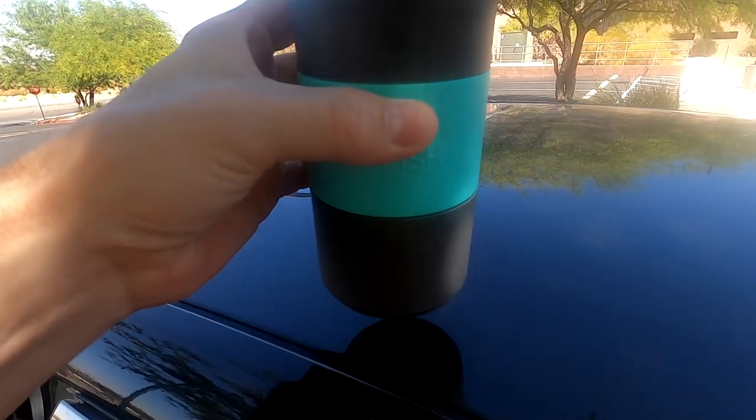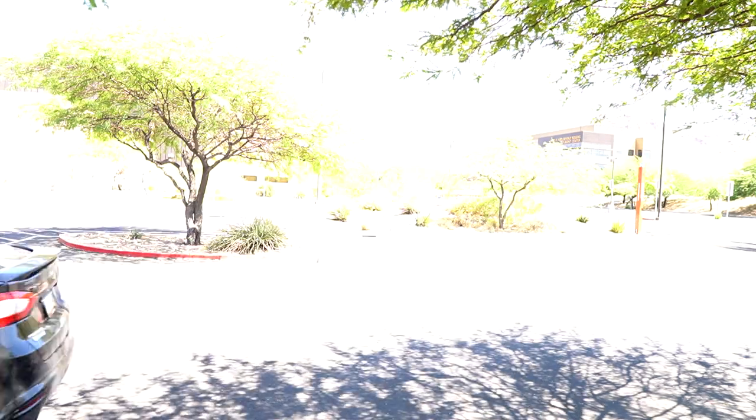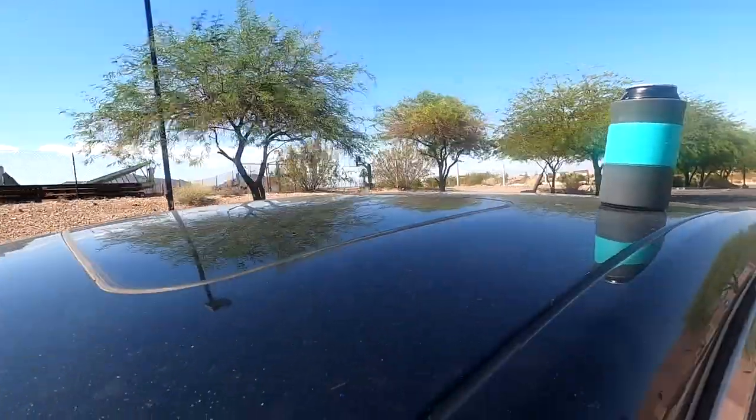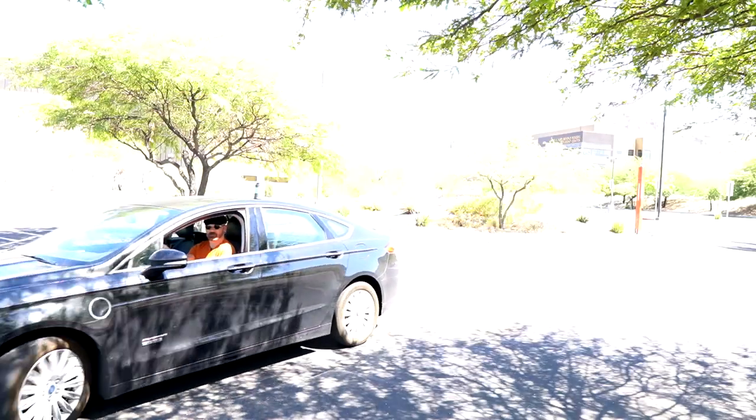One more test of the Toadfish non-tip koozie — I'm going to put it in my car and drive around this parking lot. I made a few laps and took some hard corners. It stayed up in that case. What's weird is on my fridge it fell right off. So it seems like it doesn't hold the vertical suction very well, but when it's horizontal it seems like it holds pretty well. But really, are you going to be storing your drinks on a vertical surface? If the point is not to have it tip over and a flat surface works, then I think it pretty much works.